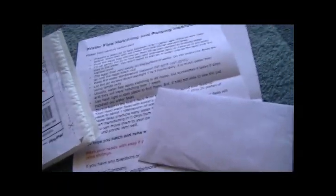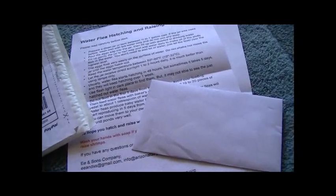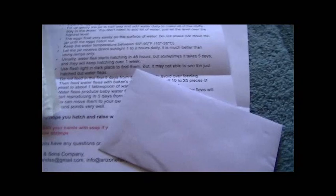Hello everybody, this is That Fish Breeder here with another video — actually the beginning of my series on the culturing of daphnia. I haven't really attempted culturing daphnia yet, but this will be a great start. I ordered online — as I've said before, this is from eBay.